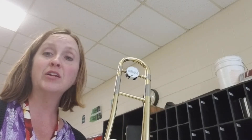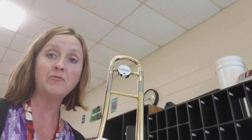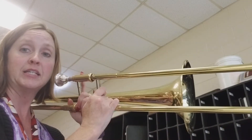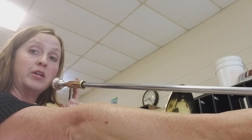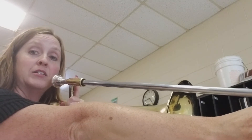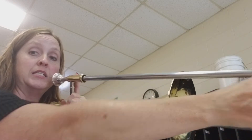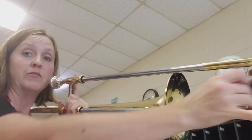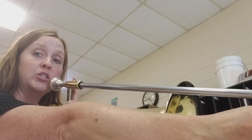Hi trombones, we're going to learn another four note song today. This is the bass line to Uptown Funk and it's going to start out in 6th position C. If you don't already know, when you play an F it's easily done in 6th position as well. So if you're going from C to F instead of going all the way in to 1st from 6th position, stay in 6th position. Don't move unless you really need to.